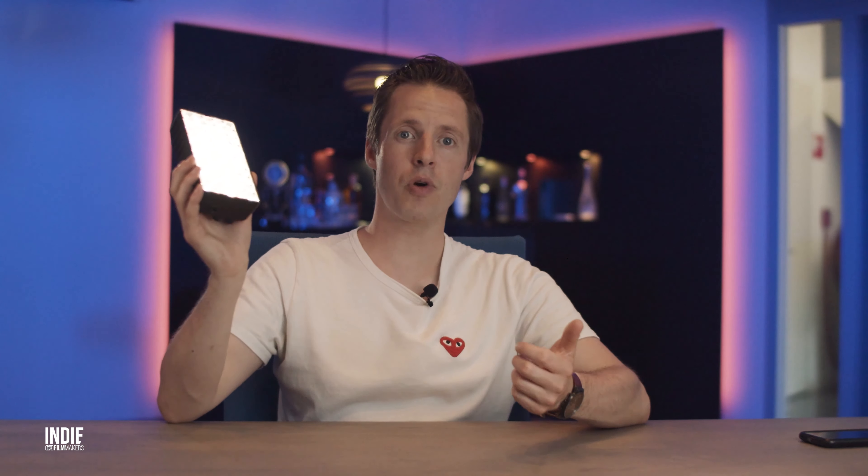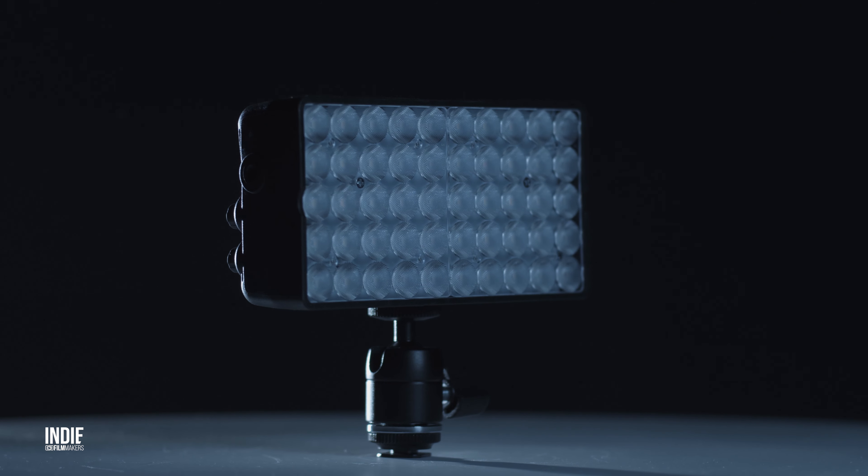As for pricing, the Smart Panel is not going to empty your wallet since it's priced at just $159. Especially if you're on a budget, it's small, powerful, and inexpensive. Overall, the Smart Panel gets a big thumbs up from us.